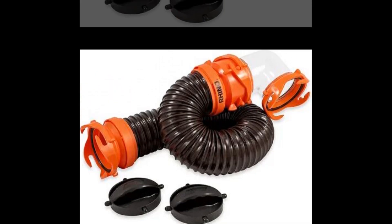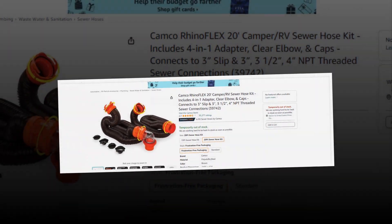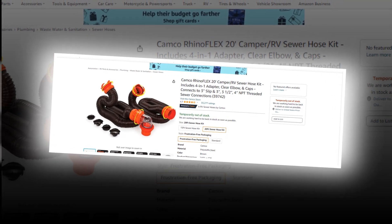Let's find out together about the best Kanko Rhinoflex 20 Camper RV sewer hose kit. It includes a 4-in-1 adapter, clear elbow, and caps, and connects to 3-inch slip, 3.5-inch, and 4-inch NPT threaded sewer connections on Amazon.